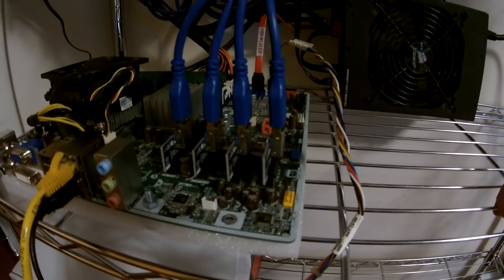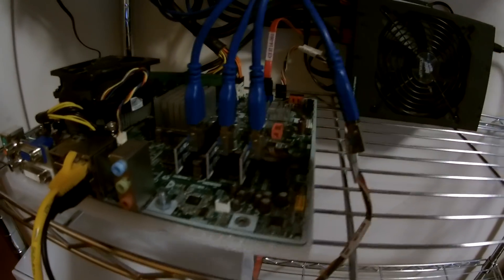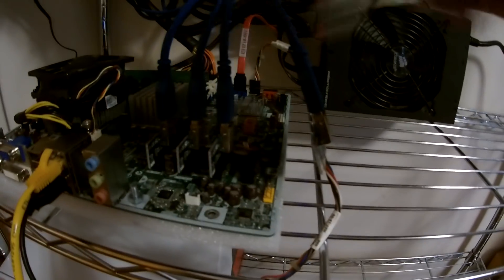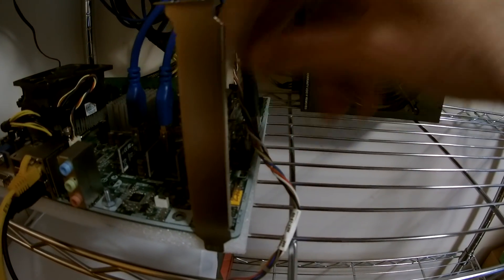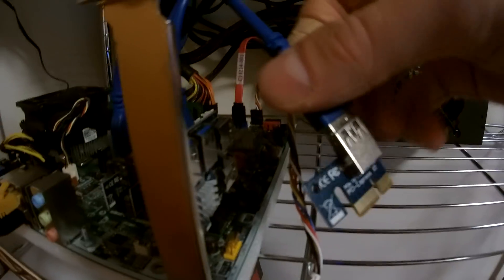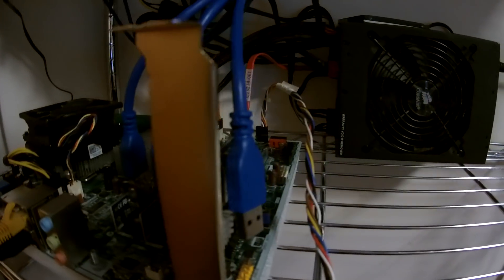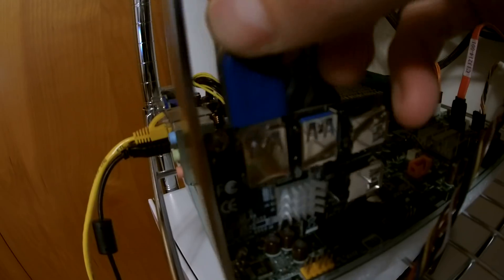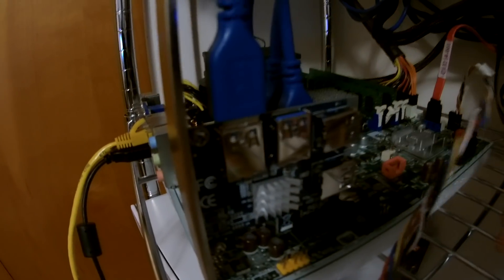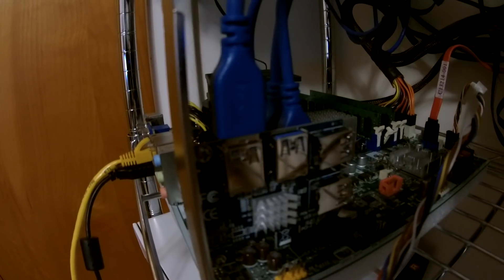Now that the mining rig is shut down, I'm just going to remove this last card here, plug in the port multiplier — just like that. Then you should just be able to plug a riser into any one of those ports. I'm going to go get a fifth card set up and I'll be right back to plug in the fifth card, then we'll try turning it on and see what happens.